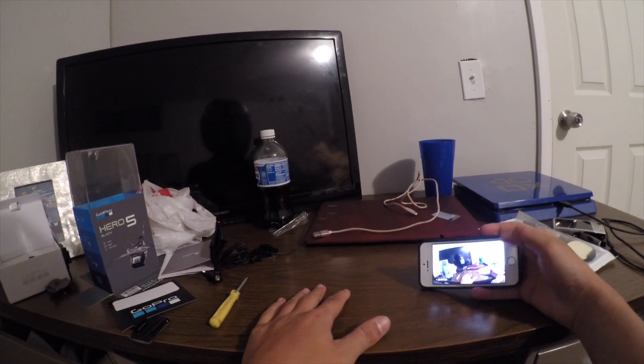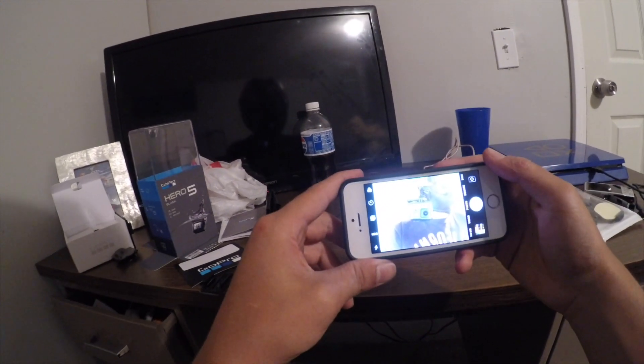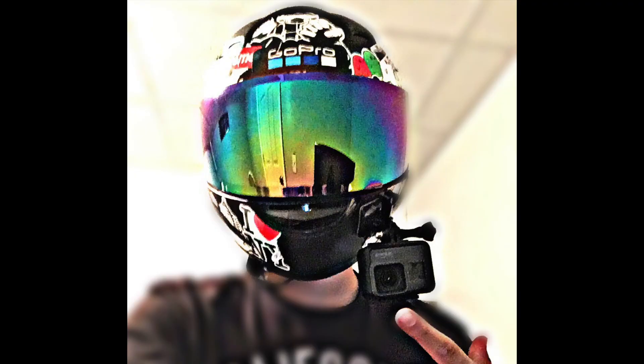Alright y'all, I think I found the right setup — here it is, here we go. Hope you guys enjoyed the video, make sure you guys like, subscribe, and comment down below. Willie Squad out! Stay tuned for more motovlogs and more stuff coming soon, especially that Grom. Let's get it!